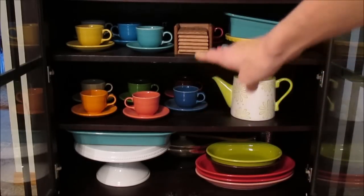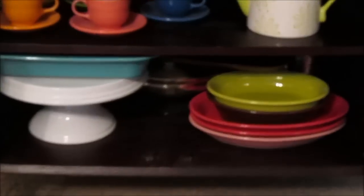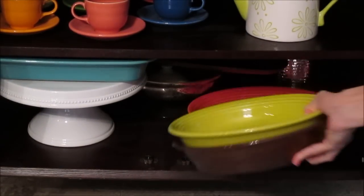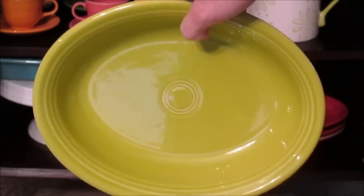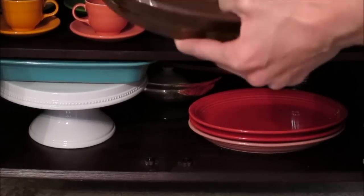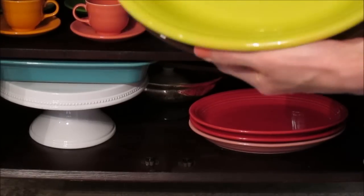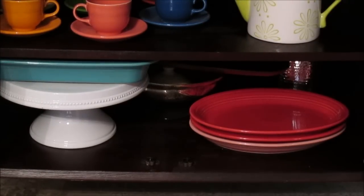Moving down, I still have more cups and saucers, and on the bottom I have two vegetable bowls that I thrifted on a Facebook site. I have a lemongrass, which is kind of like a lime green, and a chocolate brown color which is also retired. I got a good price on those. I typically serve vegetables in these on different occasions.